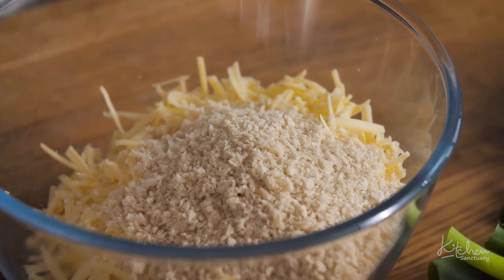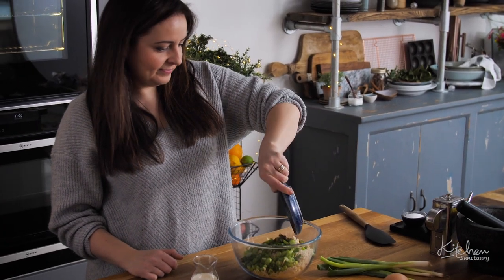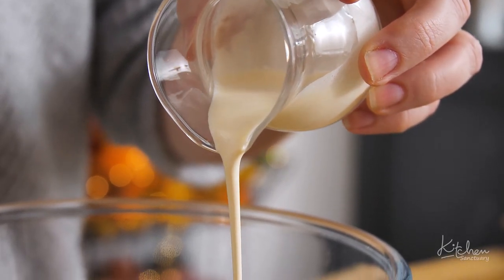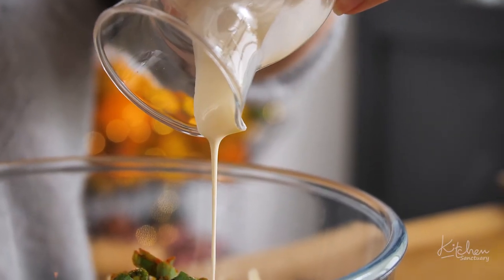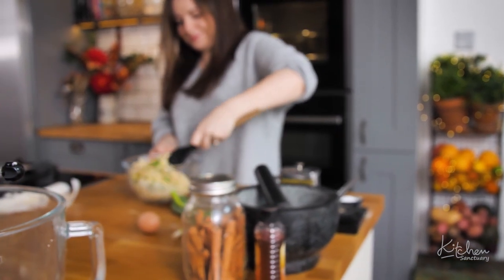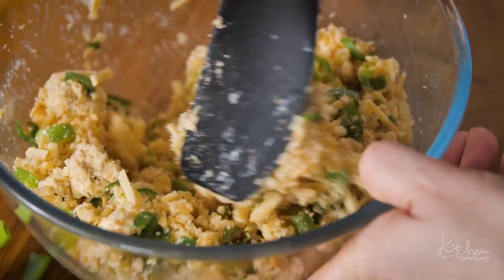Add the breadcrumbs to the cheese, then add pepper, spring onions and paprika. Then pour in the cream and mix. You want it so the mixture is just starting to stick together so that when you put it on the pastry you can squeeze it into a sausage shape.